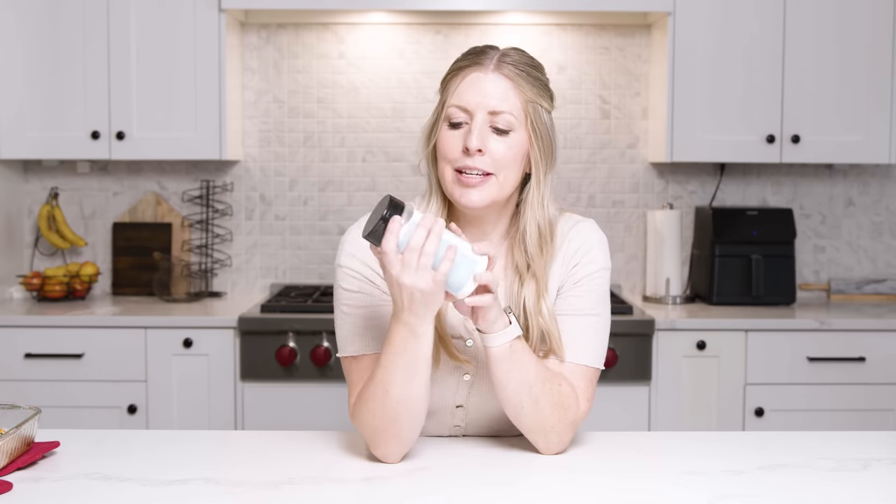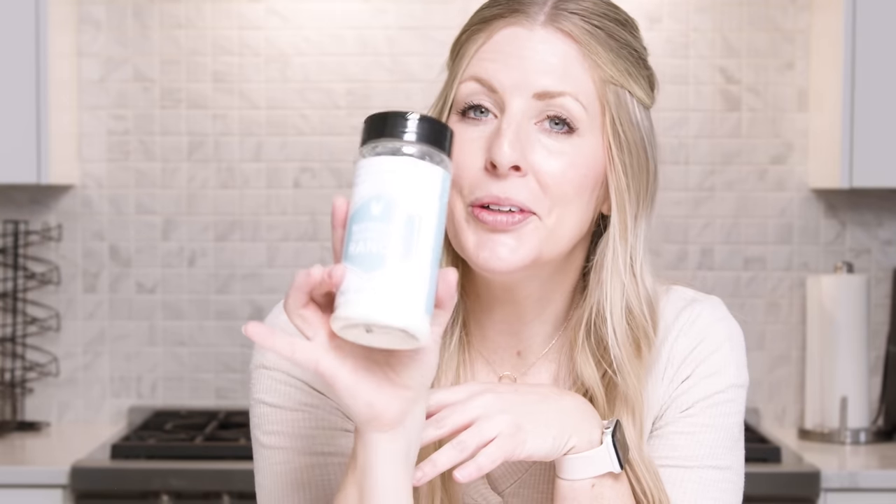That secret ingredient I was talking about is our special buttermilk peppercorn ranch, and you can get our seasonings right now — I'll put a link down below in the description for you. If you want to see more recipes like this one I have plenty for you just right up there. You guys have a good day, I'll see you next time.